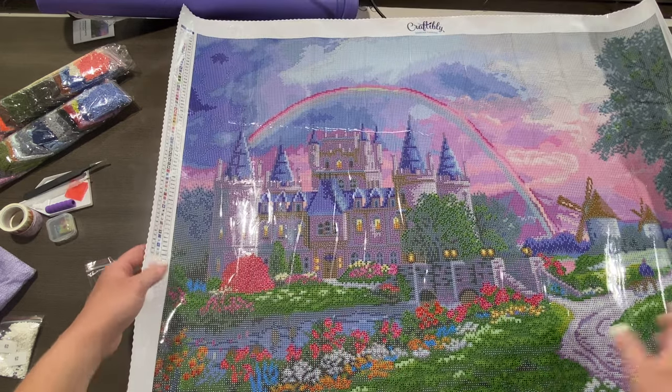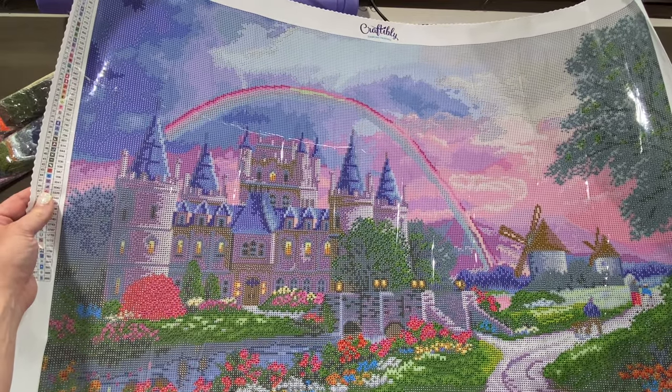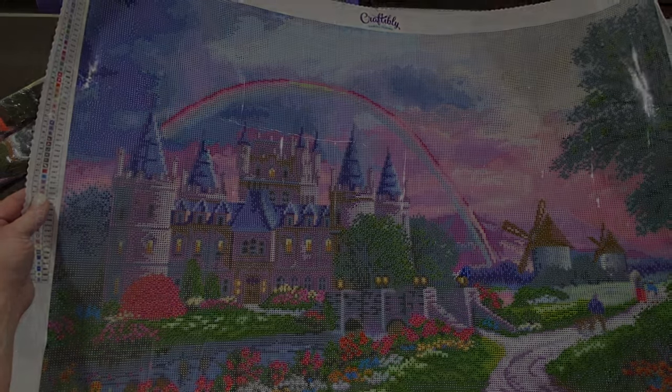I think that's it. Go check this out — it's gorgeous. It's on their website right now. Thanks for watching.